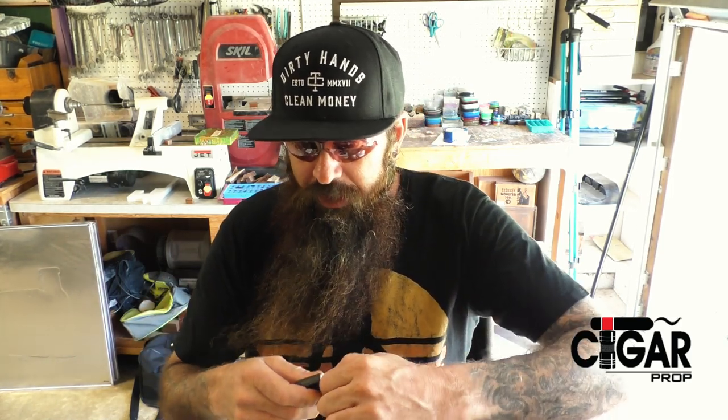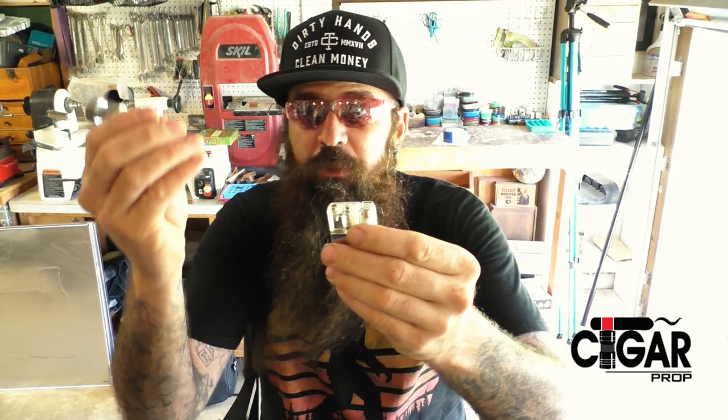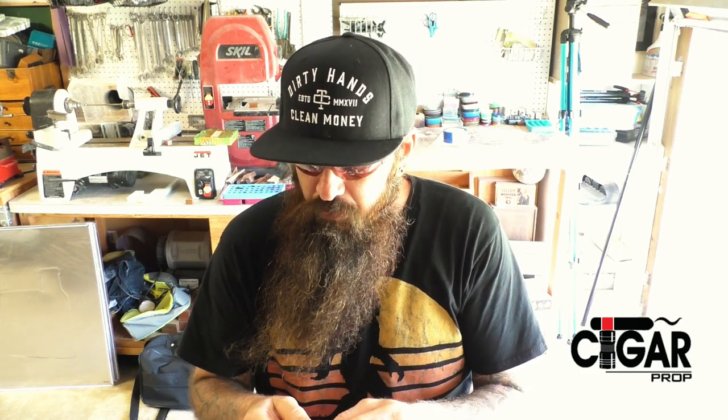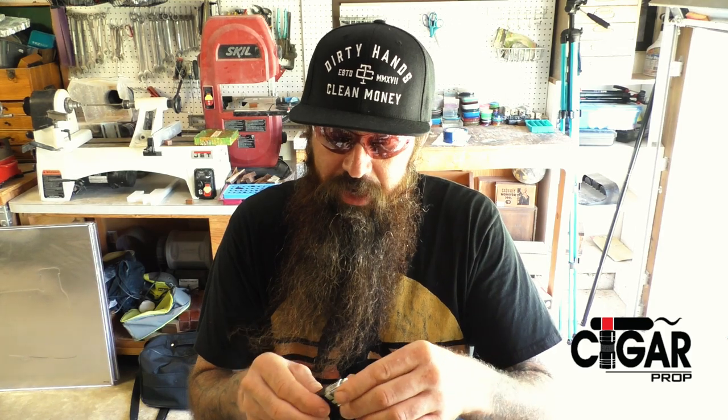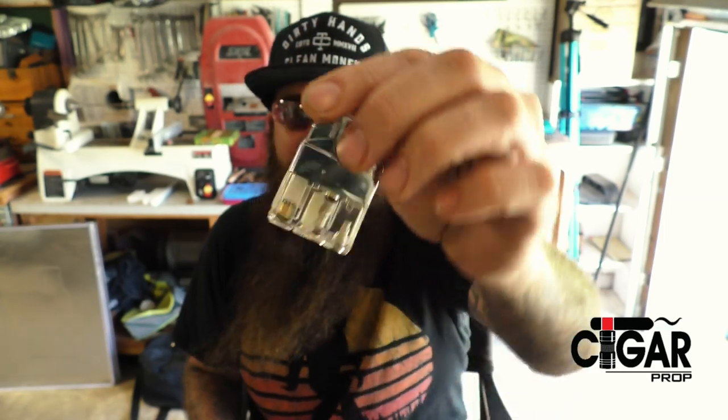So I bought one and I like it. The only downfall of the Z Plus: you cannot use a Cigar Prop bleed tool to bleed it — it does not work. You've got to use something sharp to push it down with, which can damage a lighter over time. But I love it because of the big clear window — you can see exactly how much fuel and all the inner workings, which is a big plus.